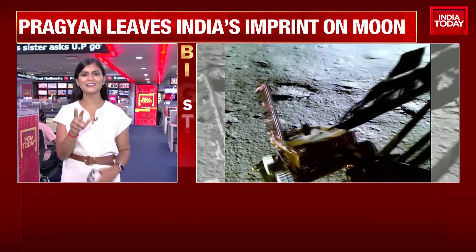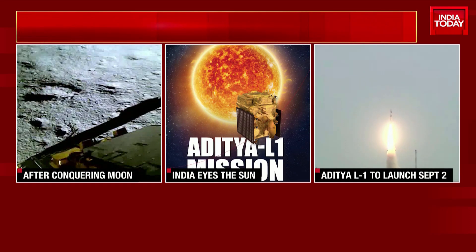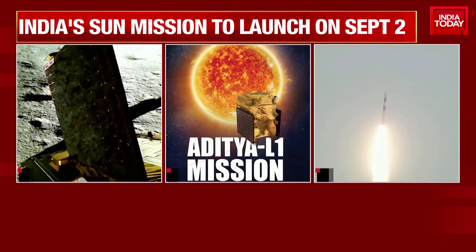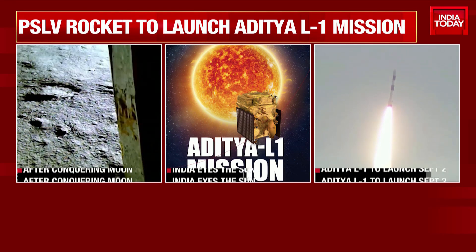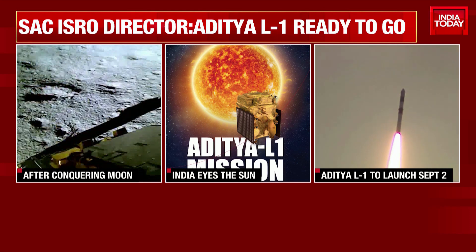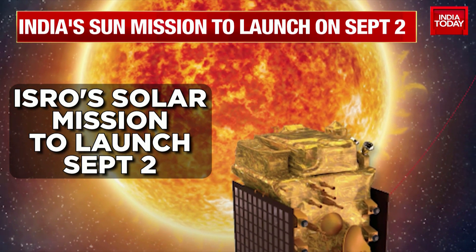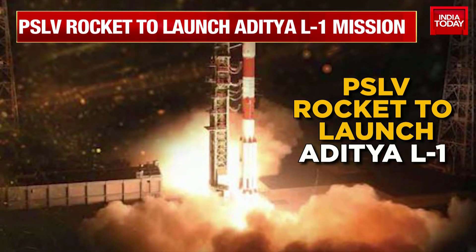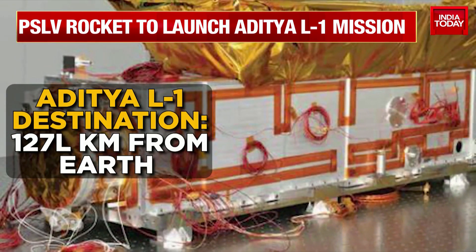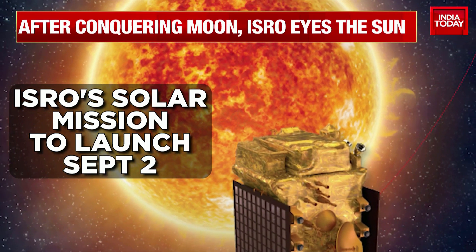I want to focus on ISRO's announcement today. They've said Chandrayaan-3 is the focus for the next 14 days, but that doesn't mean they've put a pause on other missions. They've set their eyes on the next one — the sun. Aditya L1 is the mission to be launched on September 2nd using a PSLV rocket. It will be used to study the sun, placed in a halo orbit around Lagrange point 1, which is between the sun and the earth, about 15 lakh kilometers away from earth. It would take 127 days for the spacecraft to reach its destination. A satellite placed in such an orbit has the major advantage of continuously viewing the sun without any eclipse, and aims to provide greater observation of solar activities and their effect on space weather in real time.